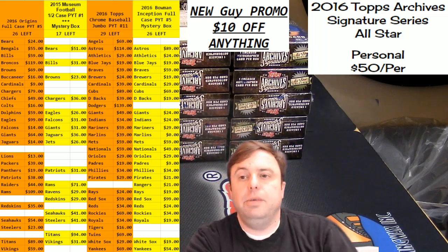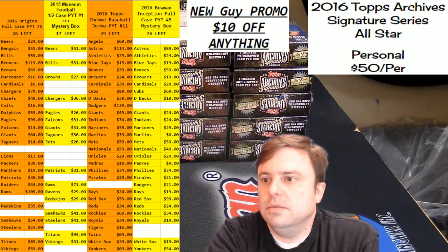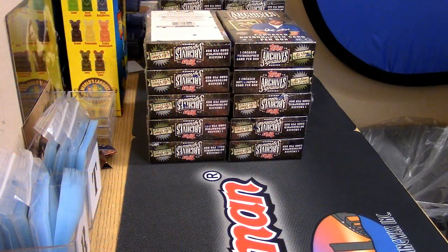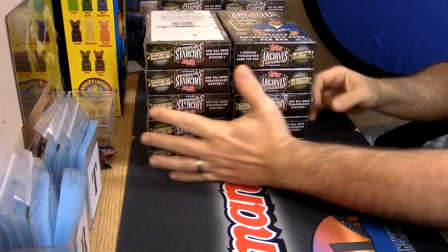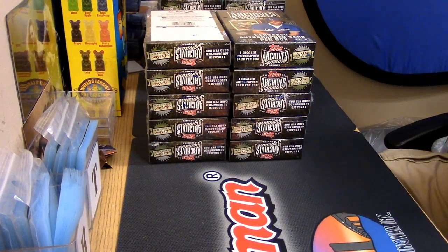Let's get our first look at this Archives business. I was so excited because last year's Archives basically sold like every bit of it. I mean, I know it is baseball, but let's go.